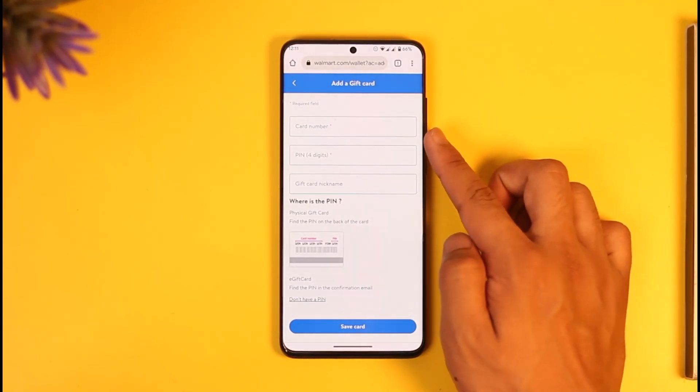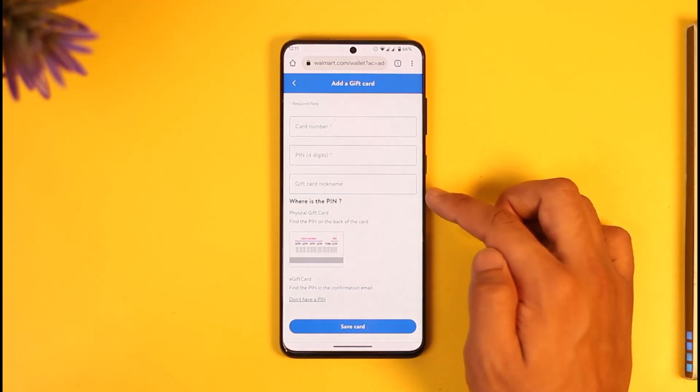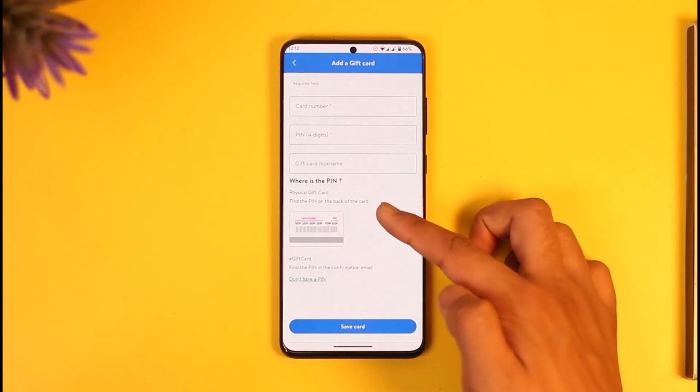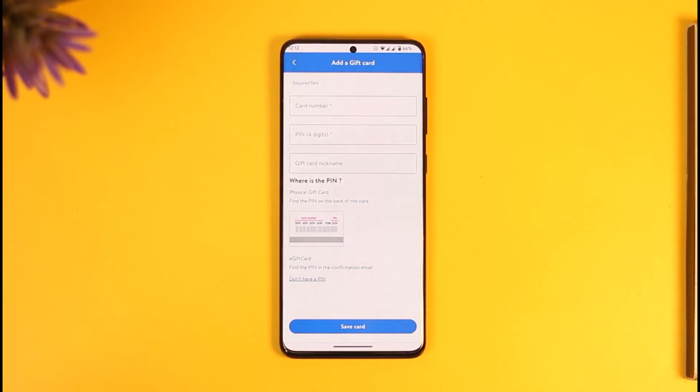Make sure to enter your card number and make sure that they're correct. Enter the four-digit PIN if it is available inside the card. Also make sure to enter the gift card number — if you don't know where it is, you'll also see instructions showing where the PIN is. Once you've done that, tap the Save Card option.